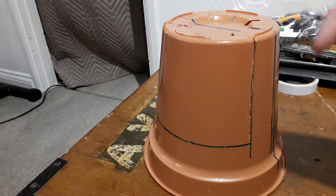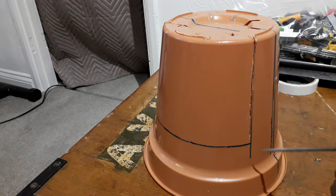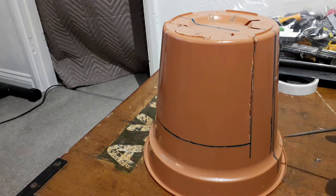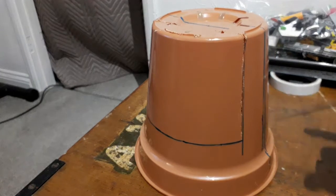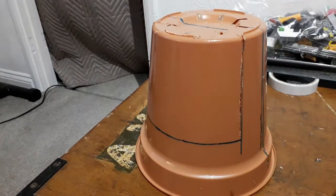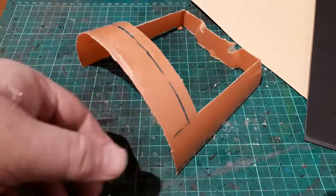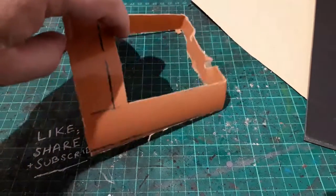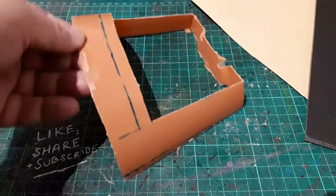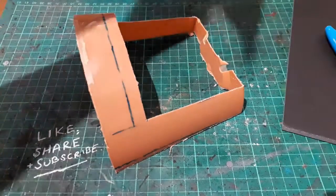Next thing would be to get some foam core cut to fill in the back and fill out this section here, and maybe a little bit in the back for some kind of ledging platform at the back as well. But let's get the rest of this chopped off — there you go, that's the pot all chopped up and chopped down.